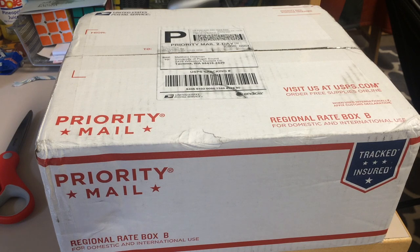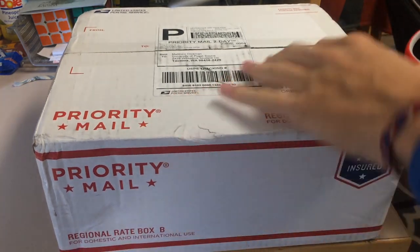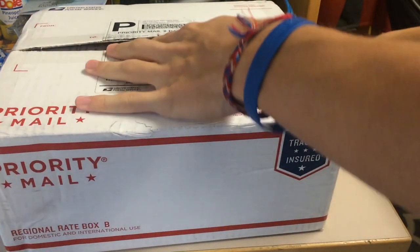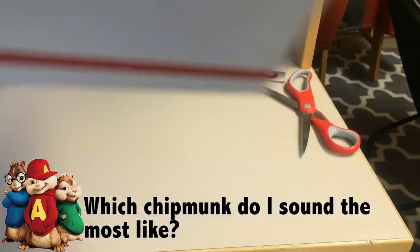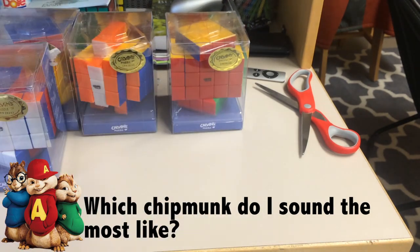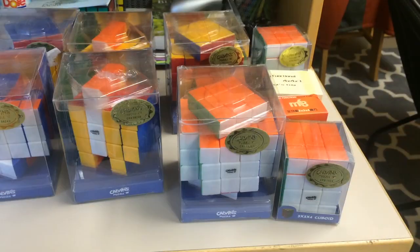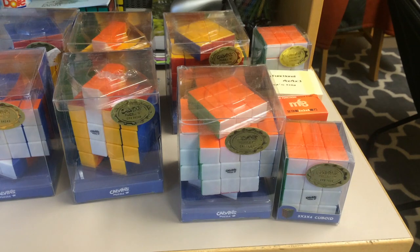Hey guys, the Cube Dude here, and today I have an unboxing from The Cubicle. I have not made an unboxing or an order this big in about over a year. I thought I actually shipped it to my house, so I was not expecting it to appear at my dorm. And here are a bunch of awesome puzzles. This is my biggest order I've made in a long time, so let's quickly get into all these.